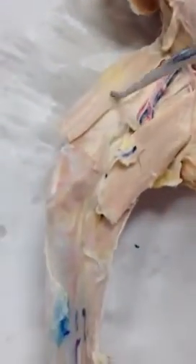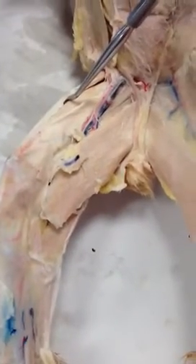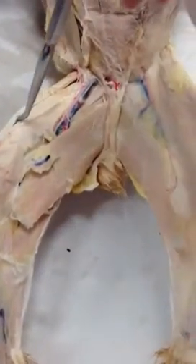And again, if I turn him over one more time, underneath the sartorius is the other connective tissue, and that is the fascia lata, and that's right here.